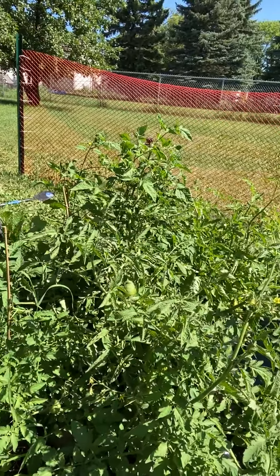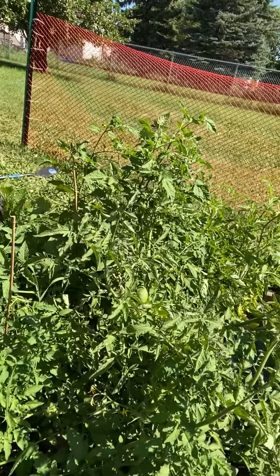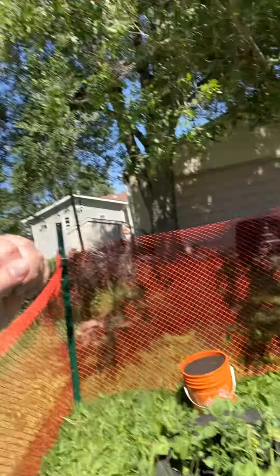You can see my potato plants in the back there in the tires, and these here are my tomato plants. We just harvested our first tomato today and we're hoping to get a lot more because there's a lot of green tomatoes on the plants at the moment, which is great.